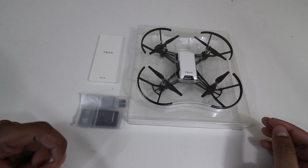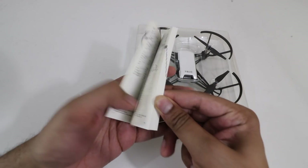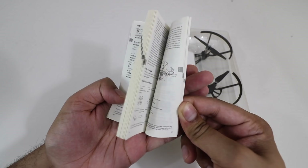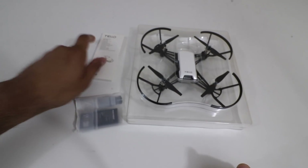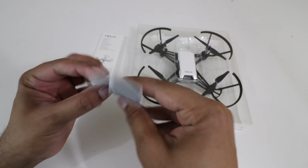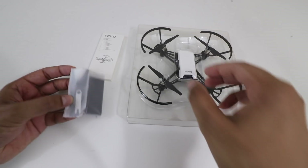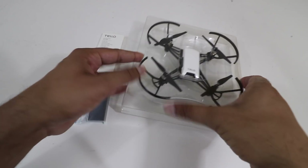This is everything that it comes with. You got your drone, a quick instruction manual that's a user guide explaining how to fly, troubleshooting, etc. You also have a battery pack, a few different accessory parts in case you break a fan piece, and a tool to go ahead and remove it as well.